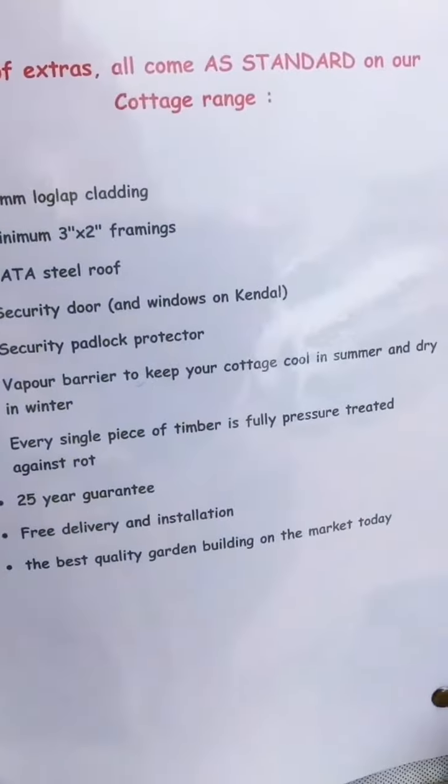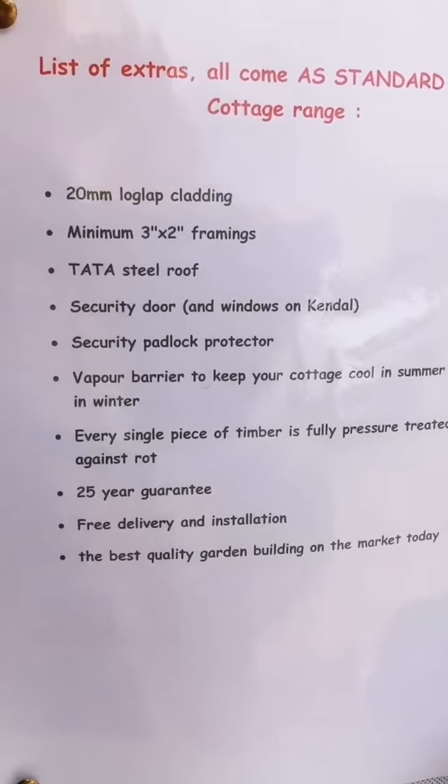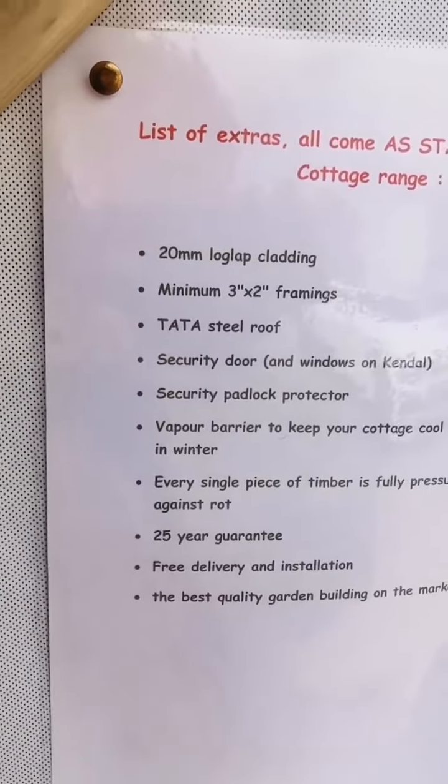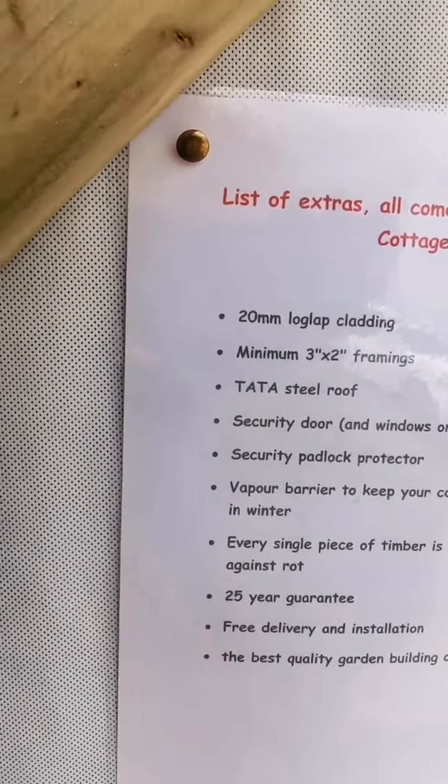That's basically what you're getting as standard. The framing looks thicker than the other company's — they said it was 3 by 2, but the one from the other company sure didn't look as thick as this. I can only presume the other company was going to use 2 by 2. This is going to make it so much better when it comes to keeping the insulation in there properly.